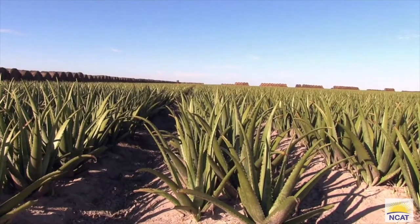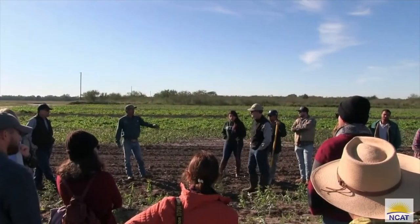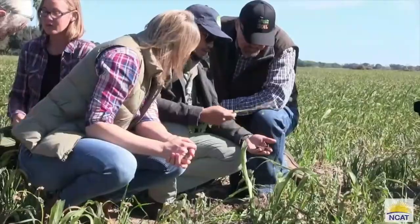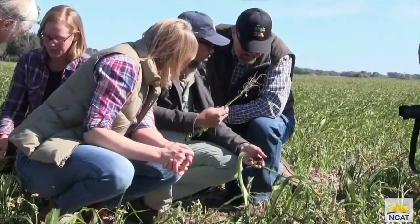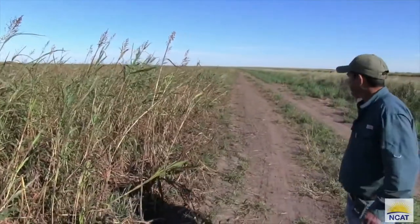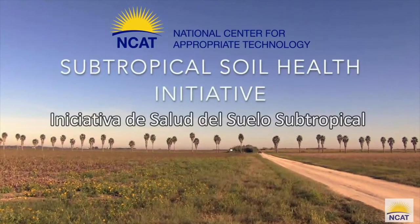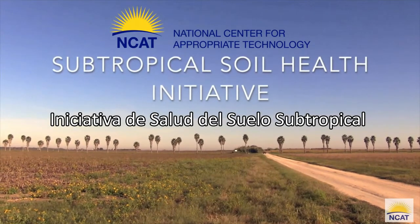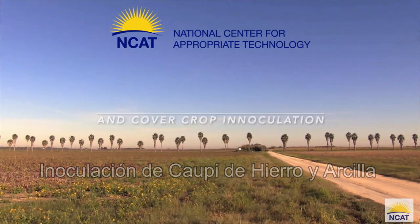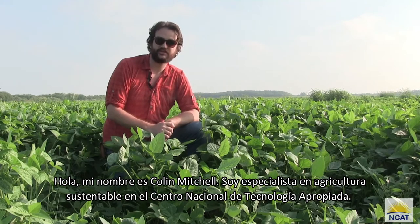Thank you for joining us. Hi, my name is Colin Mitchell. I'm a Sustainable Agriculture Specialist at the National Center for Appropriate Technology.